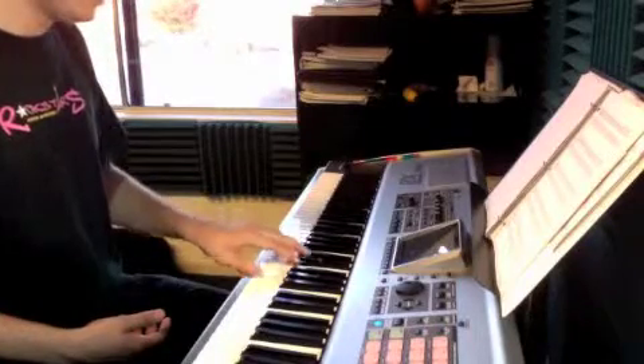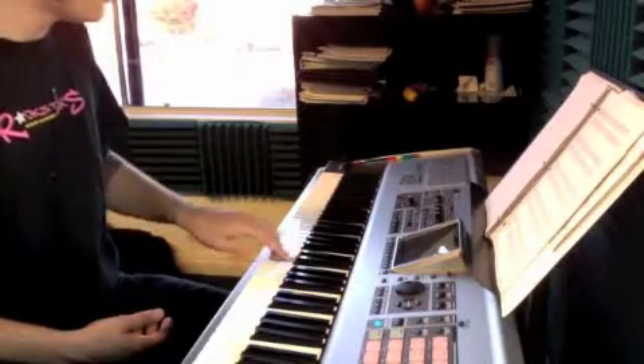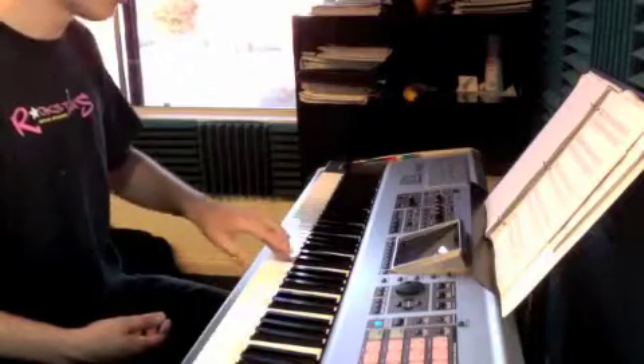G, E, D, C. G, E, D, C. Now, G, D, C, B. Now you're going to use your 3, 4, 5. Let's try it.